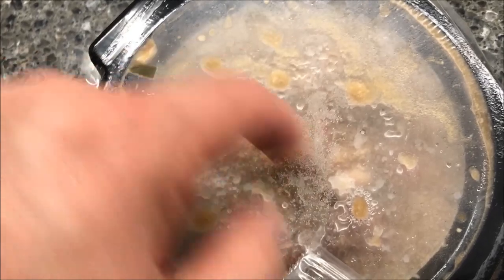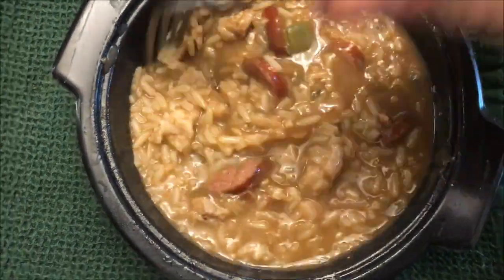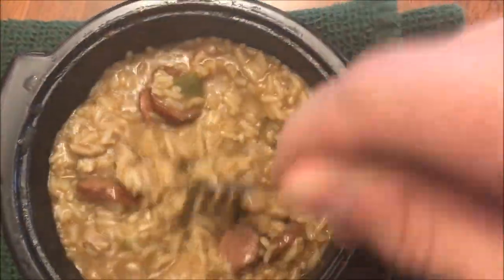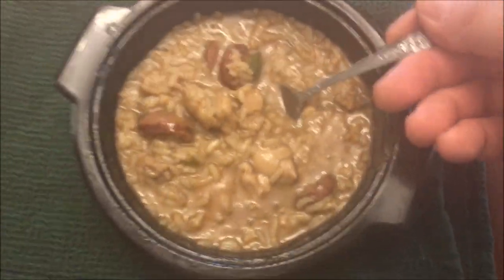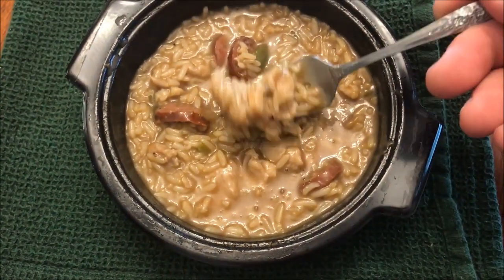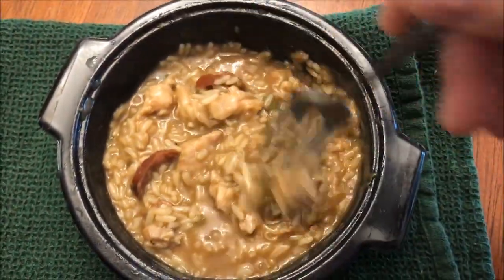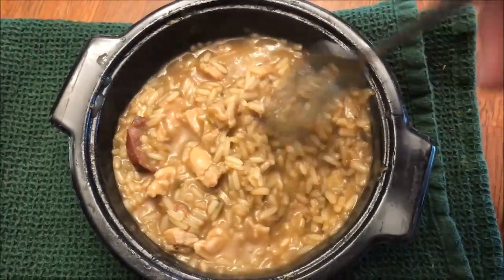Here it is out of the microwave. It's a little soupy right now — might stay soupy, we'll see. I'm going to stir it up really good. There are pretty good amounts of sausage and chicken in here. You can see the amount of chicken in there. I'm going to let this cool off for just a bit and let it set for a minute like they recommended, and I'll be back.